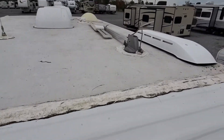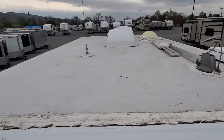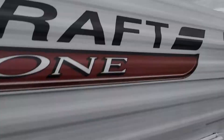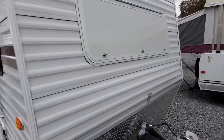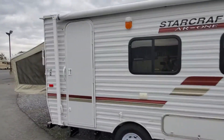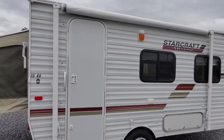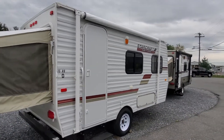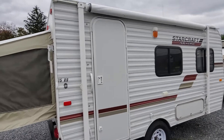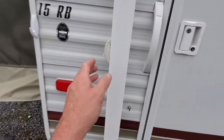Let me get you a shot of the roof. Being this is a 2012, and it doesn't look like they did a complete seal on it, I would probably recommend you go back and just go over the coach — just like you would with your spring maintenance — and seal it up.